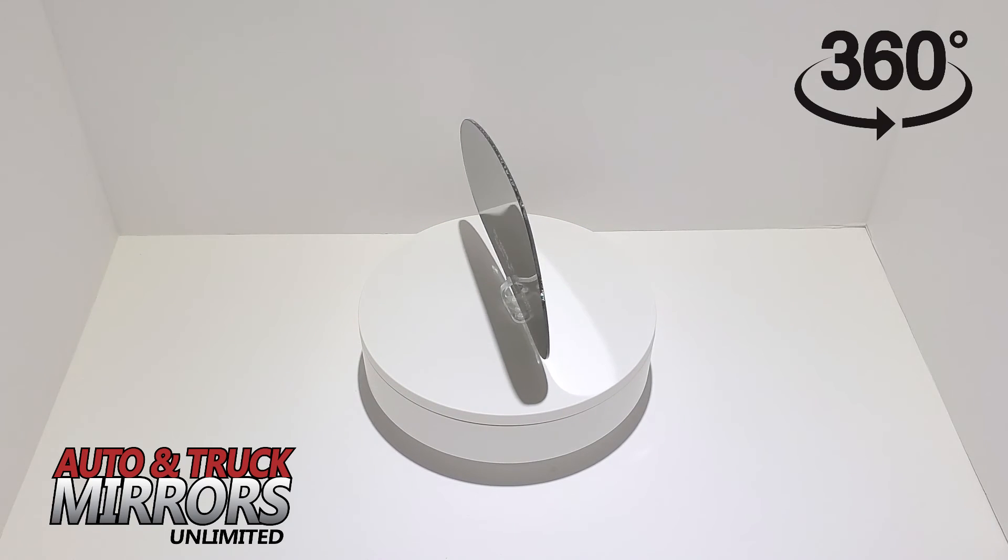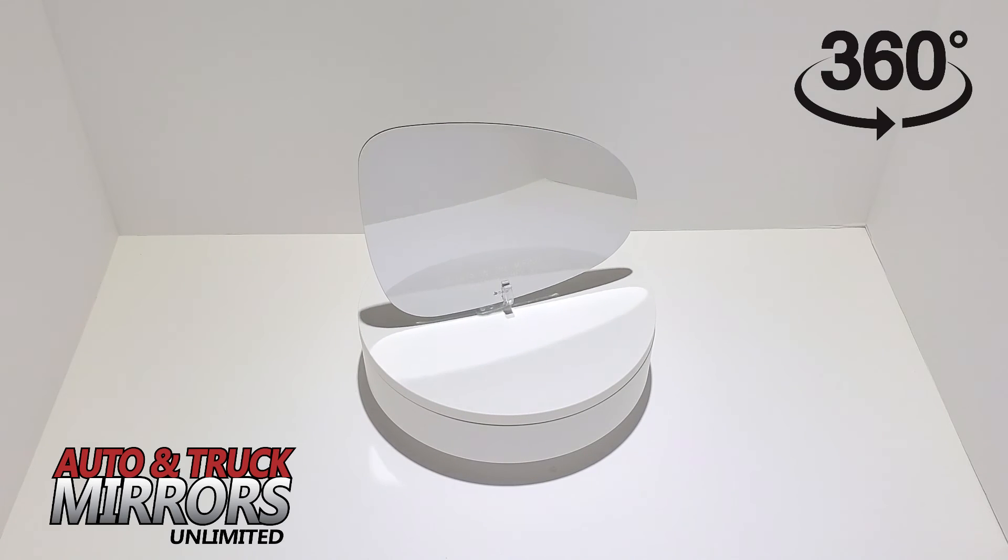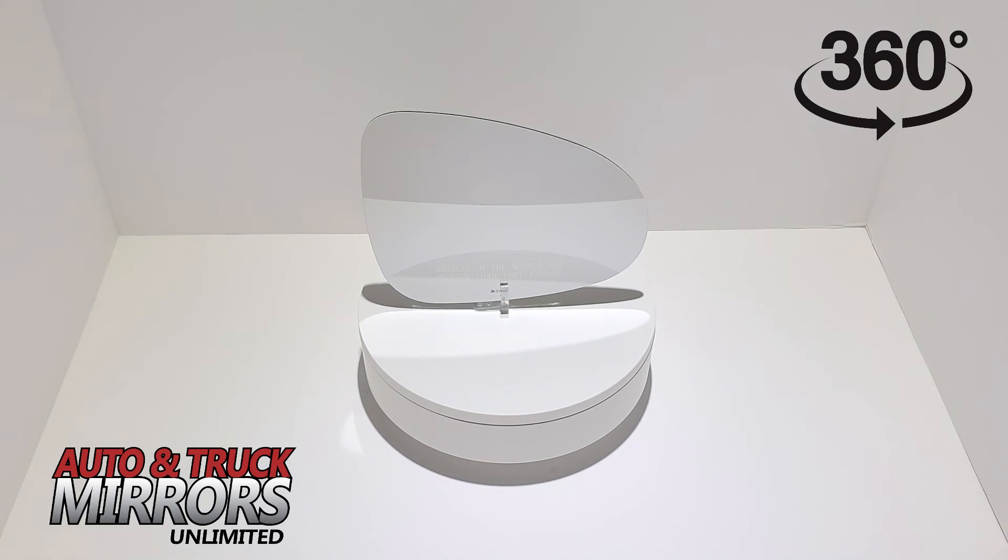Depending on which ad you purchase from, our mirror glass kits may come with either circular adhesive pads, clear silicone glue, a full size adhesive pad in the shape of the mirror glass, or no adhesive.